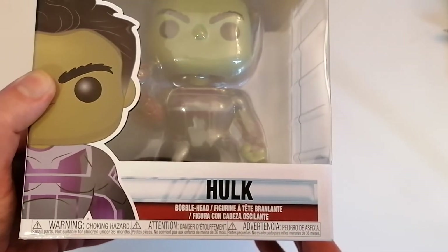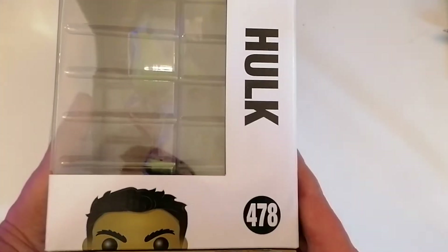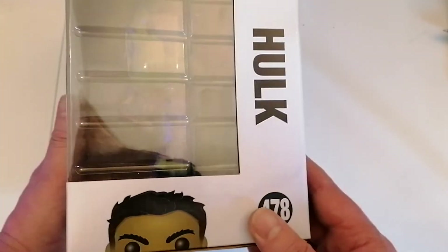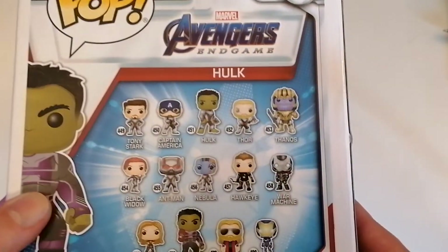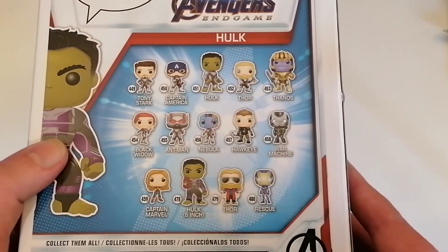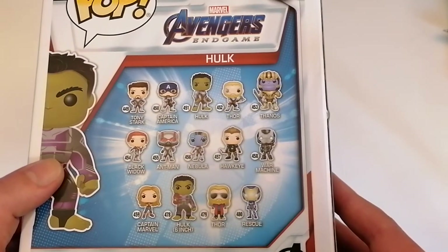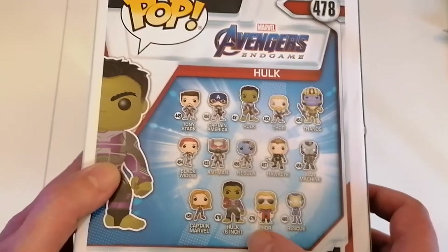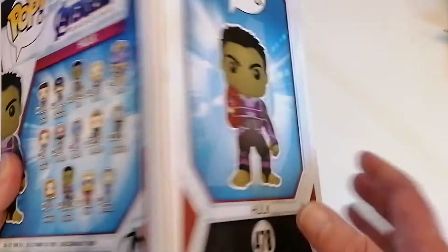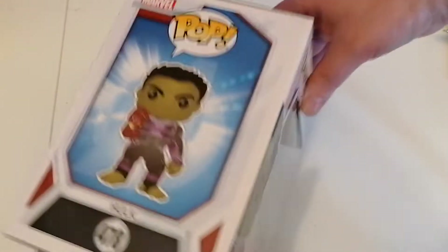There we go — look at the side. Hulk number 478 from the Marvel collection. There are lots of figures in the back. You can collect a hell of a lot from the Endgame series; some nice ones on there as well. I like the foil at the bottom, and there's the figure itself.